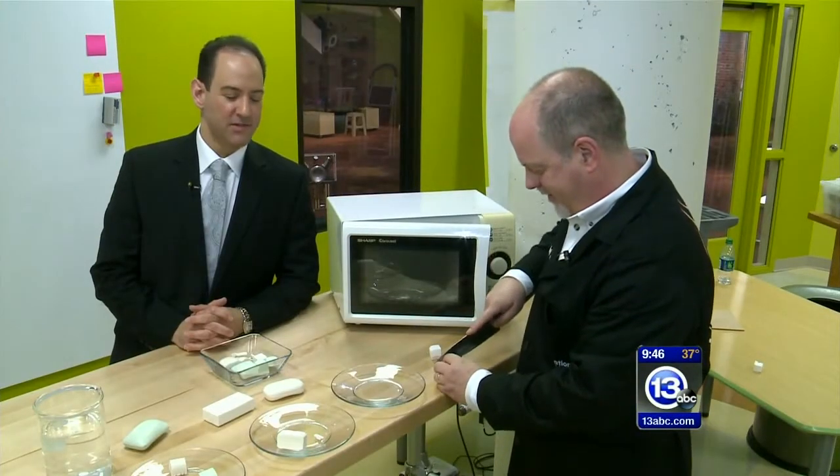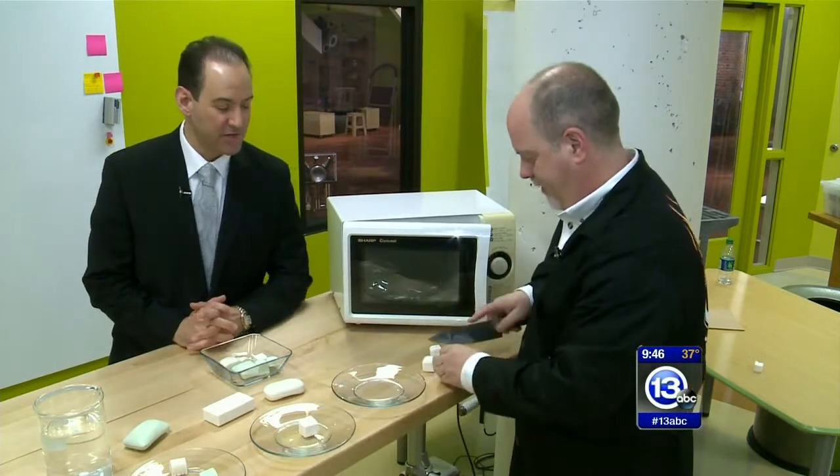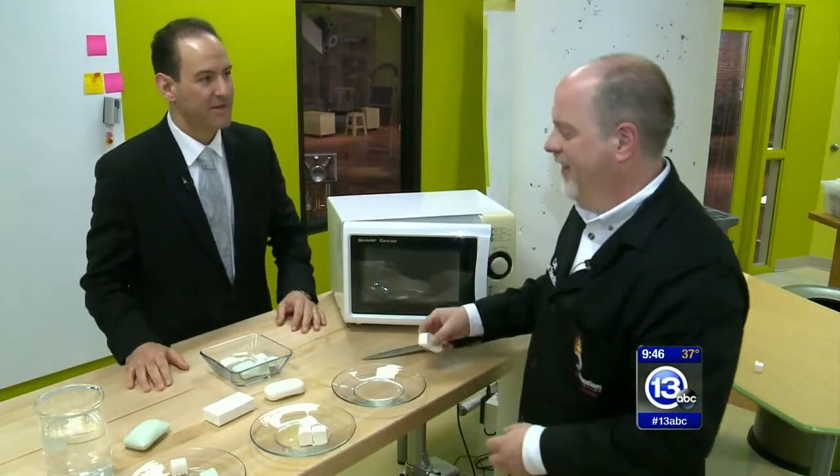It is April Fool's Day, but this is no joke. We have the scientist, the chief scientist, with the Imagination Station — Carl Nelson. We're talking about soap today.